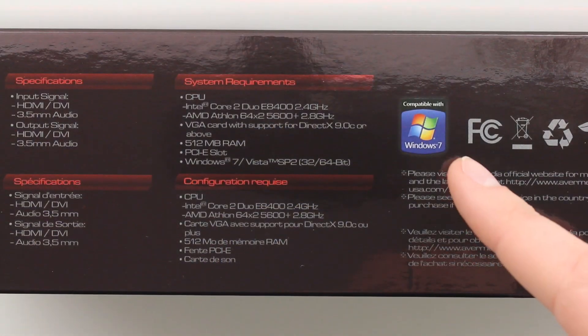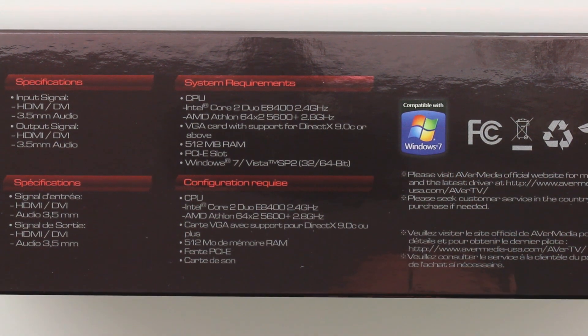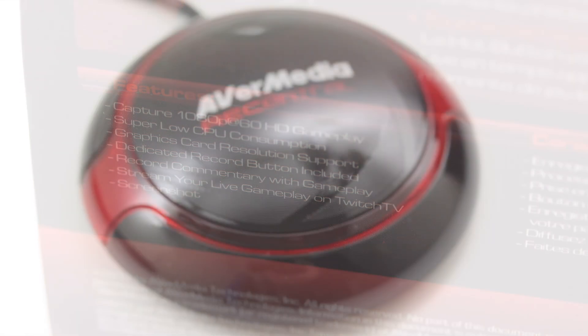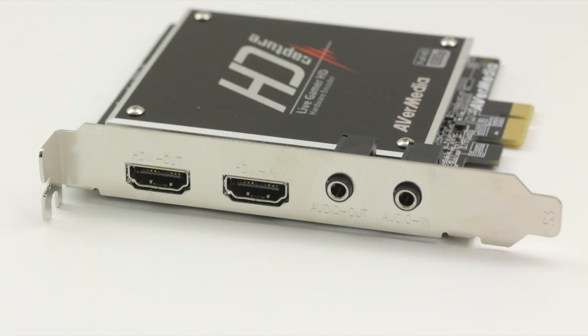For system requirements, you're going to need at least a Core 2 Duo processor. You'll need Windows 7 or Vista. This will do 1080p at 60 frames and it'll use a super low amount of CPU, so it can really help to accelerate the actual gameplay while you're recording.